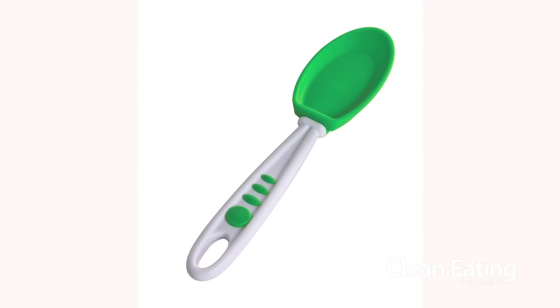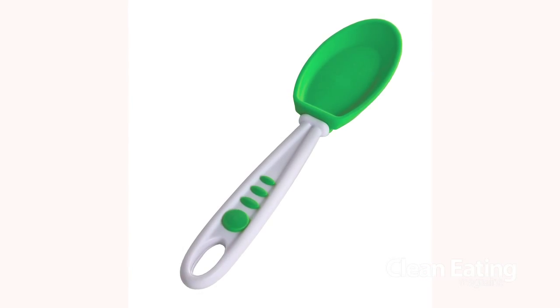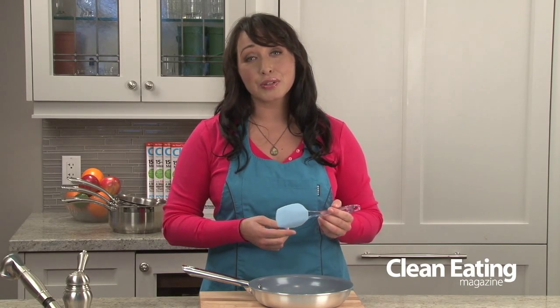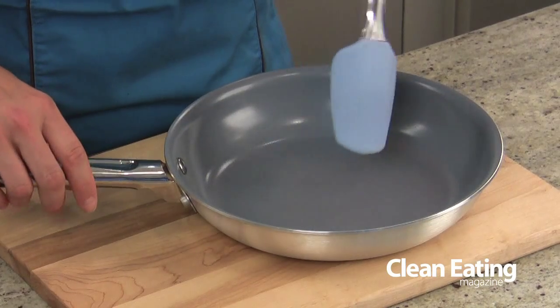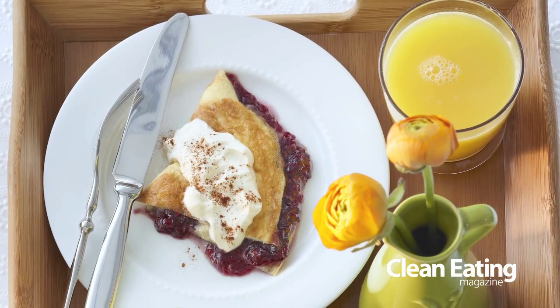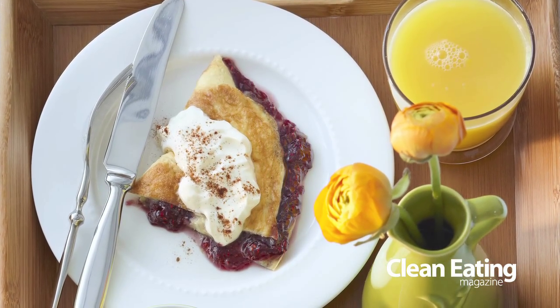The first one I have today is a silicone spatula. These are amazing because you can obviously scrape things out of your bowls, but they're also great because they're heat resistant. If you're making something like an egg white scramble, you can use this directly in your hot pan and it's not going to melt, and it's also not going to scratch the surface of your non-stick pan.